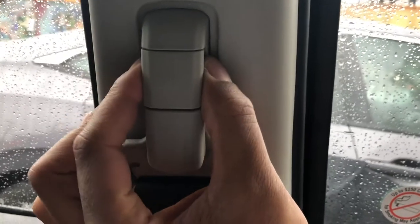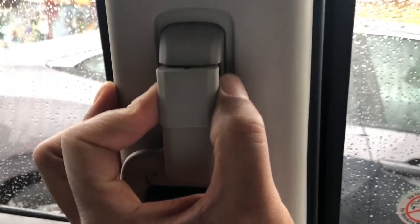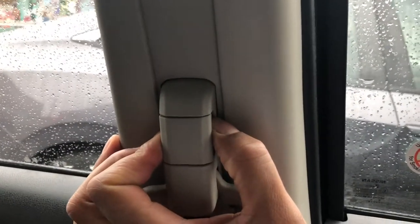You can raise or lower it. You do it by pulling out on the seat belt on the side of the door, and then sliding it down.